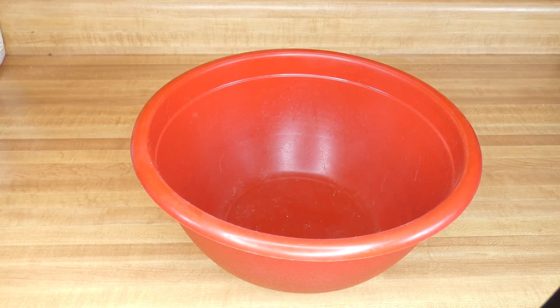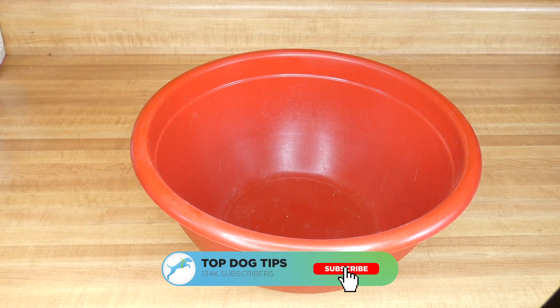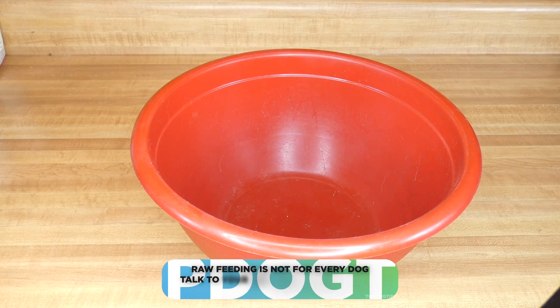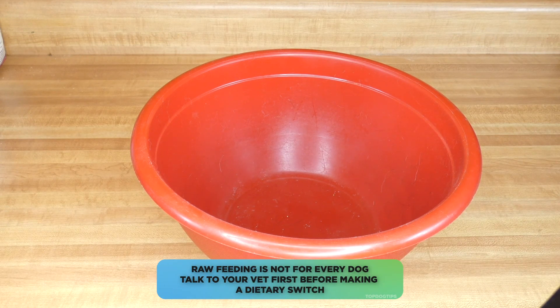I've been getting quite a few emails recently looking for a healthy raw dog food recipe, so I wanted to put one together today to show you. Just keep in mind that raw feeding is not for every dog, and it's really important that you talk to your veterinarian before making a dietary switch for your pet.